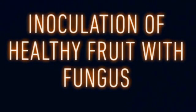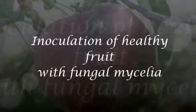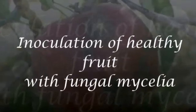Hi viewers, in this video we will demonstrate how to inoculate healthy fruit with fungus. The first method is inoculation of healthy fruit with fungal mycelia.